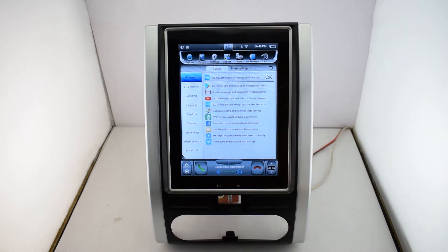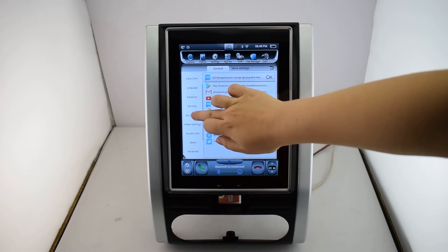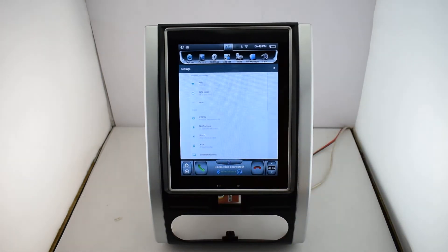General settings. There are navigation, GPS monitor, language, touch key, and so on. Okay, more settings.